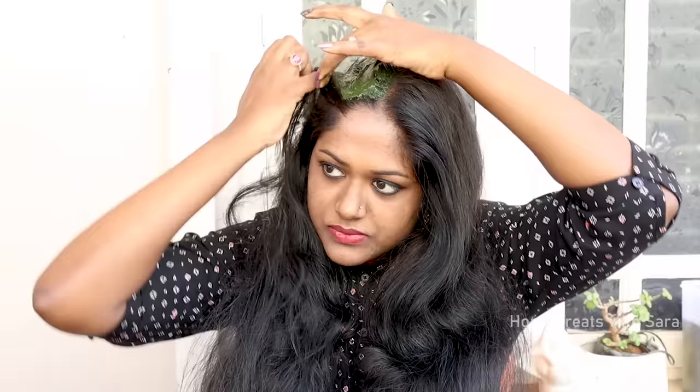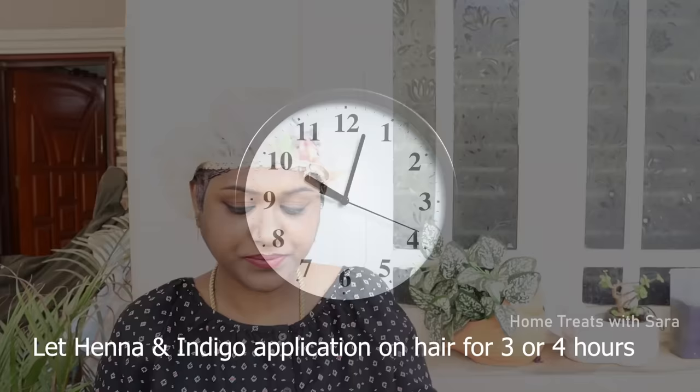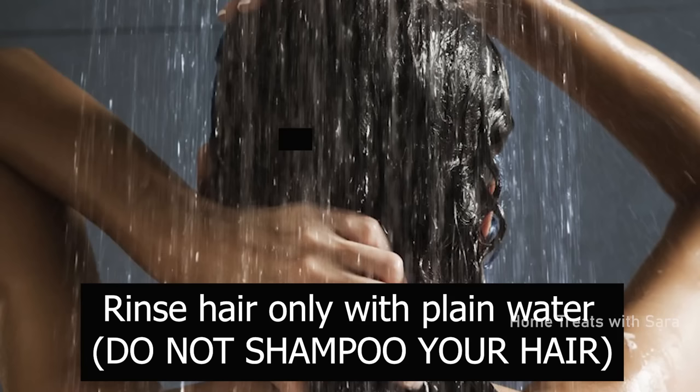Cover all the gray hair strands completely. Please keep in mind that everyone's hair texture and hair type is different — some people will see results after the very first use, while others will have to repeat the procedure. Don't give up, as this hair dyeing method is completely safe, chemical-free, and beneficial to your hair. Once done, cover your hair with a plastic wrap or shower cap, wrap it well around your hairline, and leave it on for up to three to four hours after application.